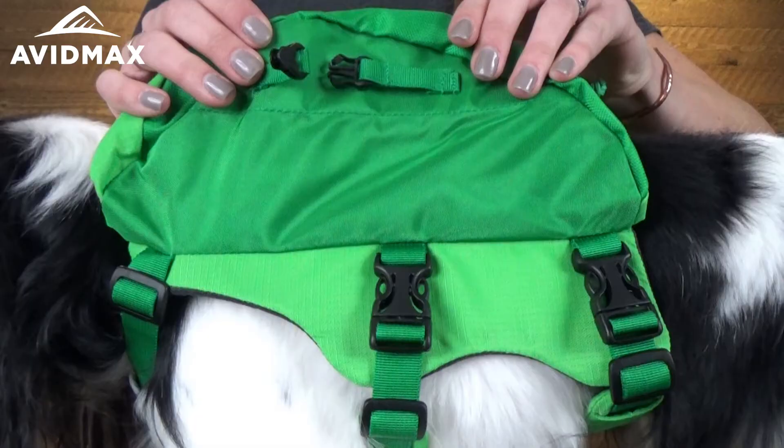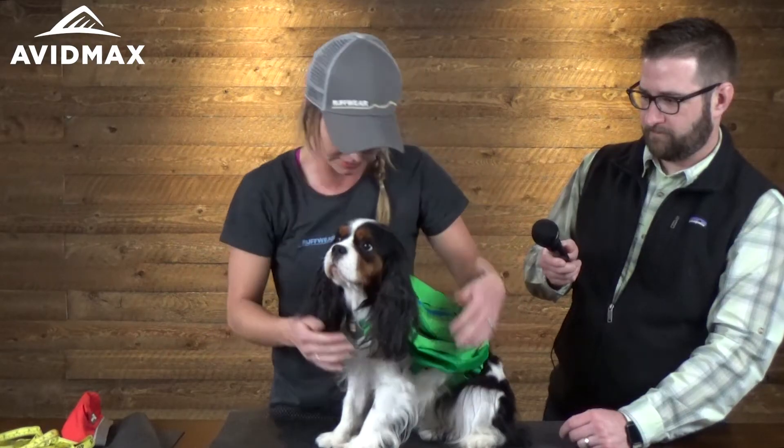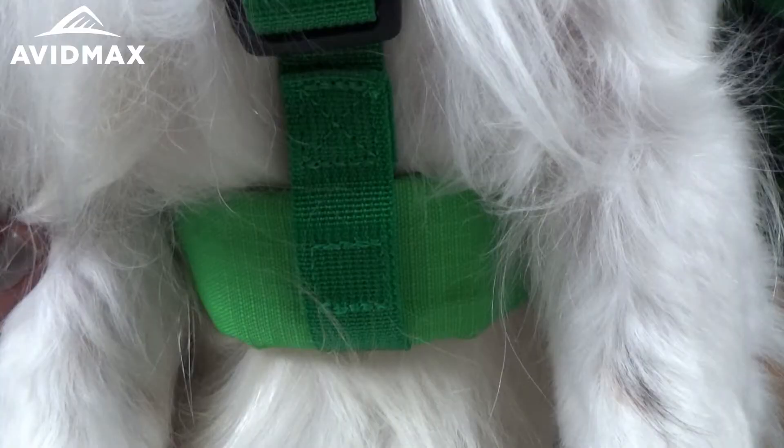The pack has these extra little straps — attach those onto the straps so the pack doesn't bounce around when the dog is playing. For fit, you want the chest pad right in the center of the dog; you don't want it creeping up into their throat because that could hurt them. Also, the strap on the bottom should be far enough behind the dog's legs — you adjust that with the strap right here. A nice test is to run your fingers all the way through the straps, making sure you can fit two fingers all the way around.